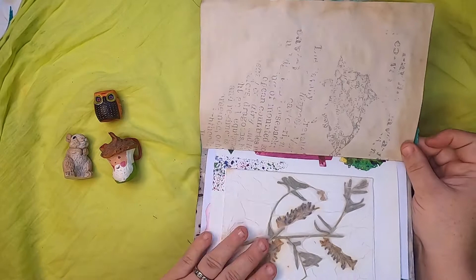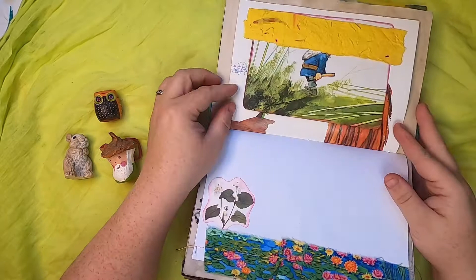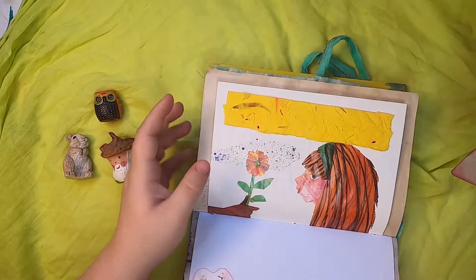Over here we have some preserved flowers inside acid-free paper — that's actually a card that you can write in. Then this upper tuck made from handmade paper, a yellow paper with some flower petals in it, and then this journaling card. This is a page from a book called The Tiny Seed by Eric Carle.